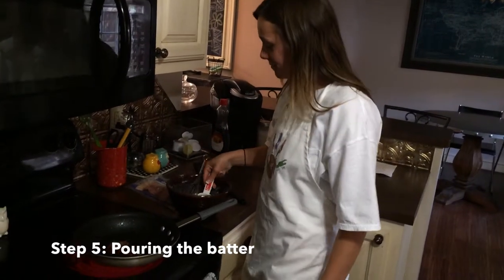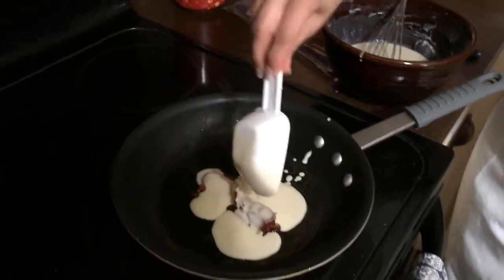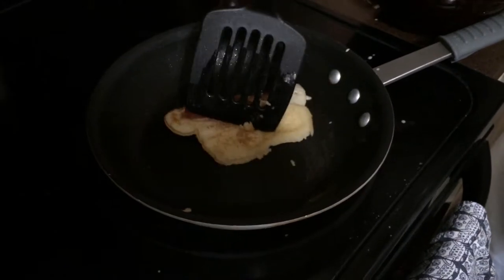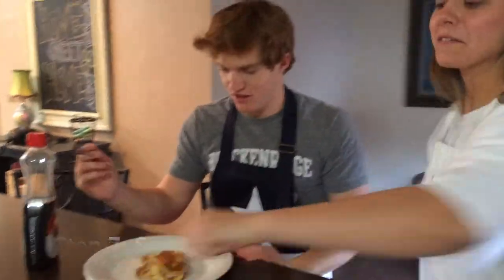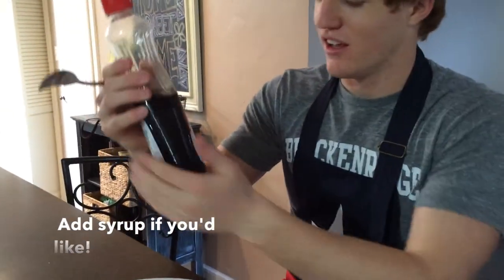Next, scoop the batter and put it on the bacon mix. The bubbles are gone — flip it. Place the finished product onto a plate. Here we go! And to make it even more enjoyable, use Essential Everyday light syrup.